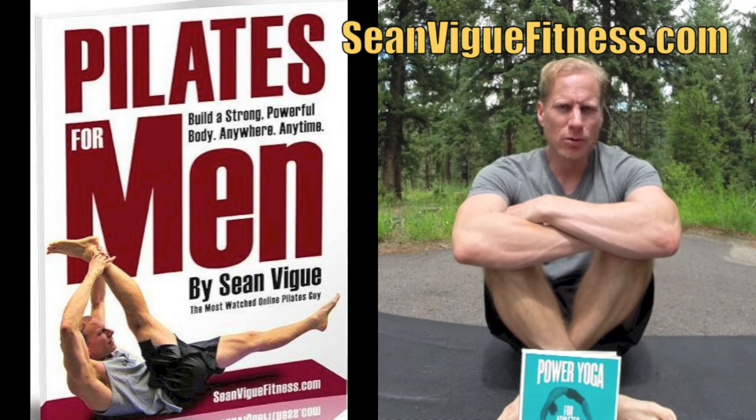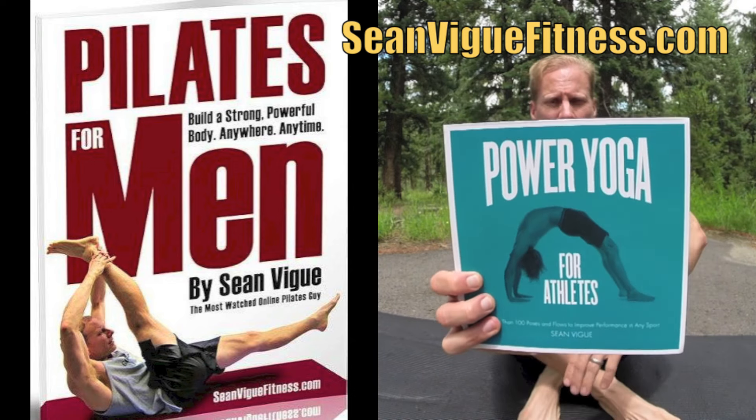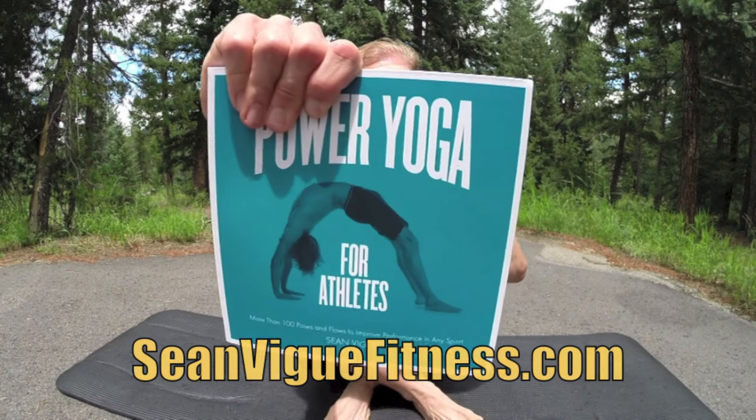The perfect book to go along with that is my just published Power Yoga for Athletes from Fairwinds Press, available wherever books are sold, or go to seanveigfitness.com. You can order it from Amazon, Barnes & Noble, Target, Walmart, wherever — have it delivered right to your door at 25% off. Power Yoga for Athletes.